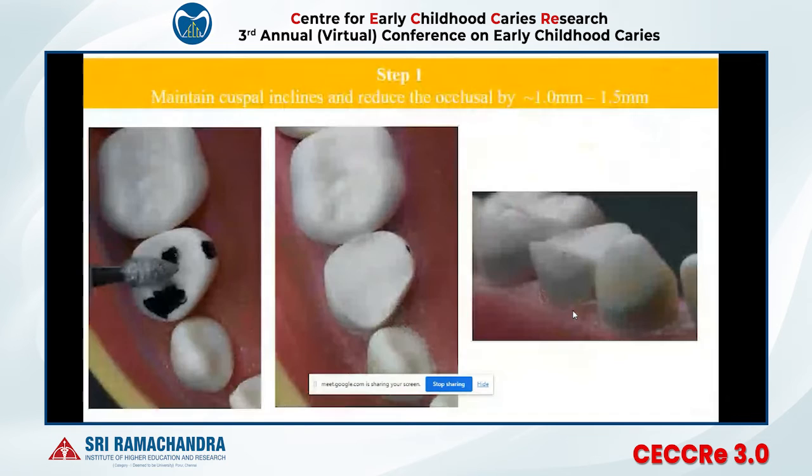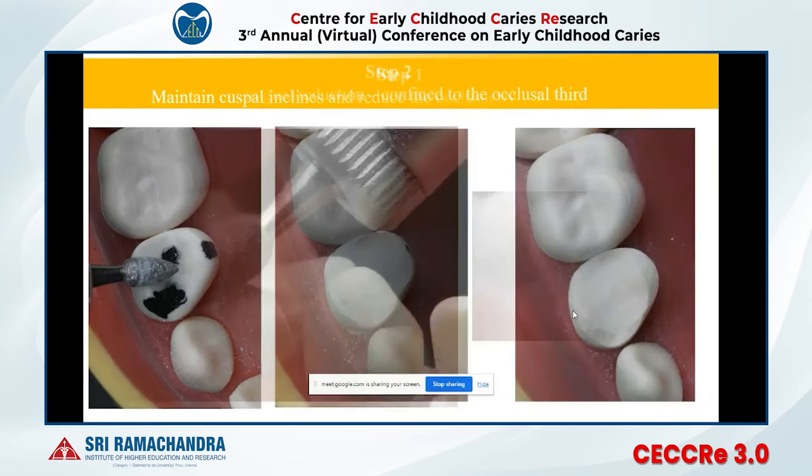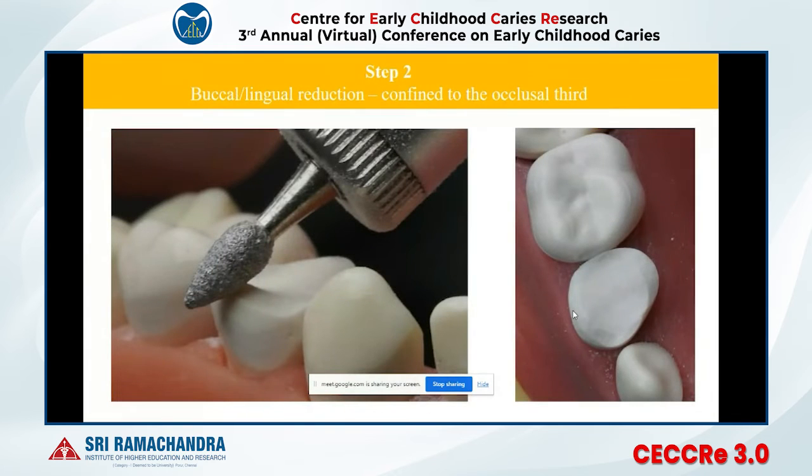Regarding technique: the first step is occlusal preparation using a flame-shaped bur. During this, a sharp margin forms on the occlusal surface. After 1 to 1.5 mm of occlusal preparation, you round off the sharp line angle formed between the buccal and occlusal surface.